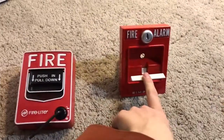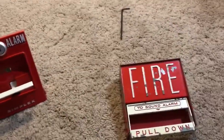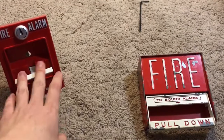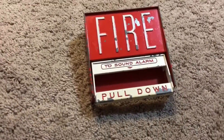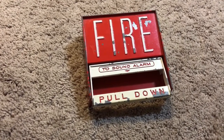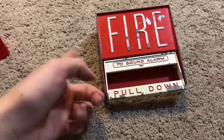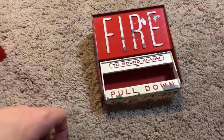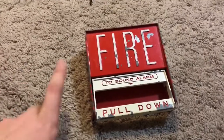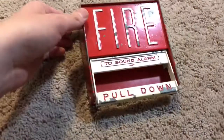By the way, I do accept suggestions if you want me to review anything in my collection — just leave comments. Another rare pull station for comparison would be something like the Simplex Chevron, which would be actually kind of as rare as this as well. This is a fairly rare pull station, so good thing to keep that in mind.